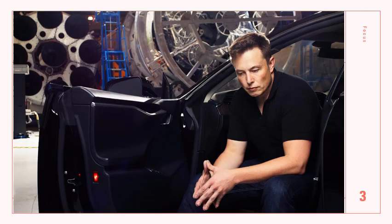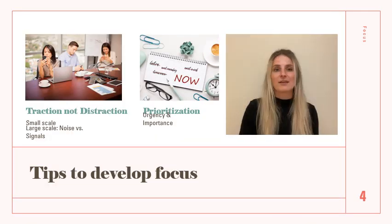Someone on a much larger scale with focus is Elon Musk — the CEO of SpaceX and Tesla — widely known for his intense focus in advancing technology and space exploration. His determination to achieve brazen goals, such as making humanity a multi-planetary species, has driven the success of his companies. That takes focus.